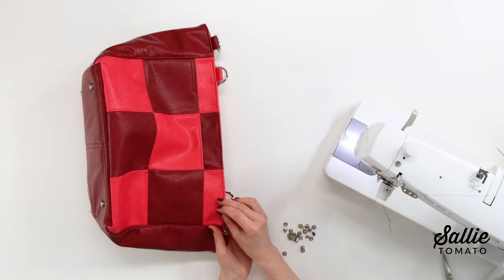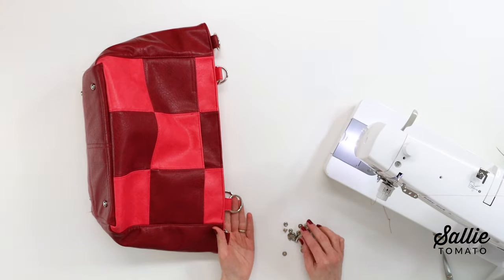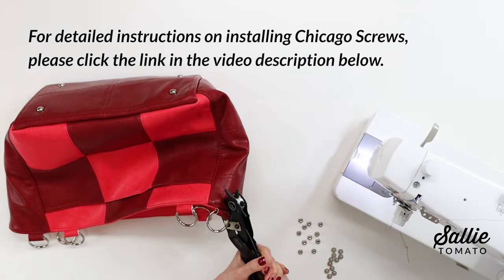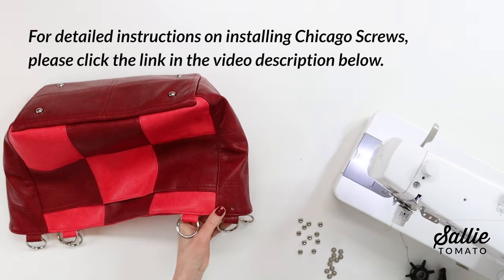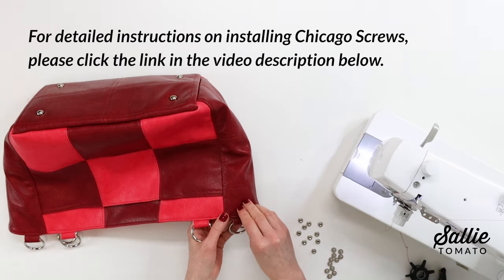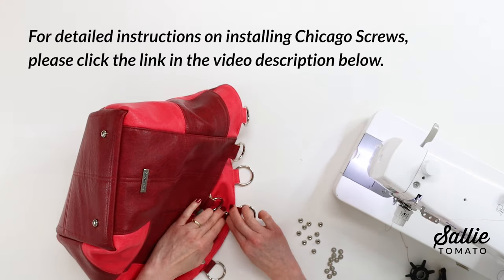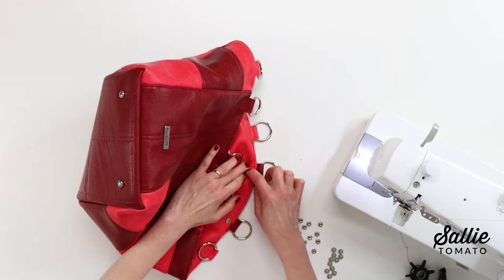A finishing touch is to insert a small rivet or Chicago screw, centered and just down from the top edge at each connector position. This helps keep all those layers secure as well as giving a really nice look.